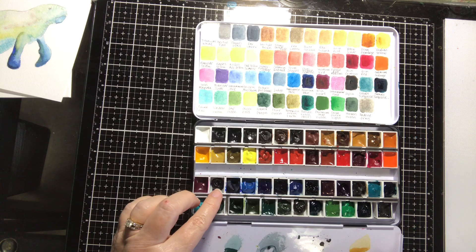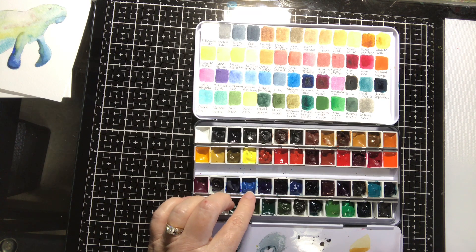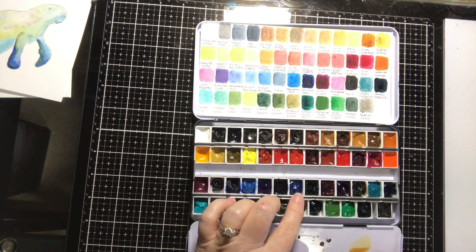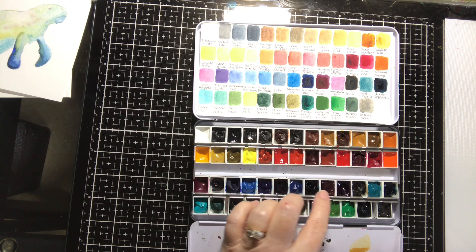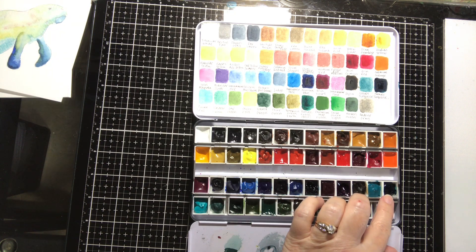More QoR colors: quin magenta, a pretty color; dioxazine purple; ultramarine blue; cerulean blue chromium; phthalo blue green shade; indigo; manganese blue; Prussian blue; quin violet; ultramarine pink; sepia; cobalt turquoise; phthalo turquoise; cobalt teal; viridian green; sap green; green gold; cobalt green; olive green; Bohemian green earth; phthalo green; blue chromium oxide green; permanent green light; Hooker's green; and Andoise gray. So that's all the ones I use almost every day in my Hobonichi, between this and the Windsor & Newton and Daniel Smith ones.